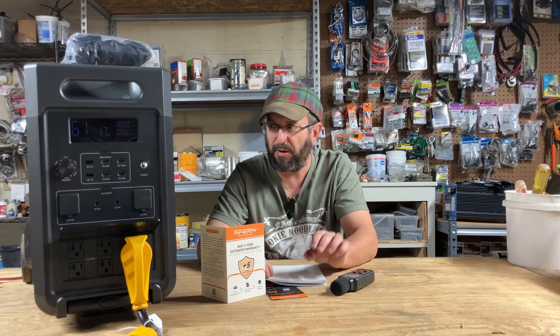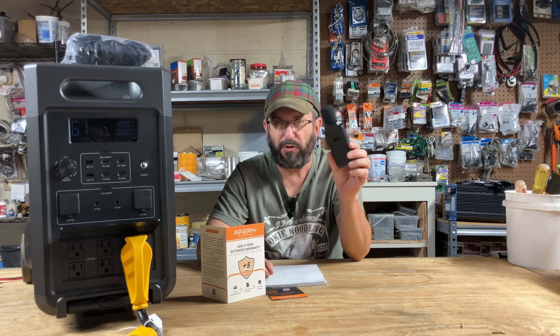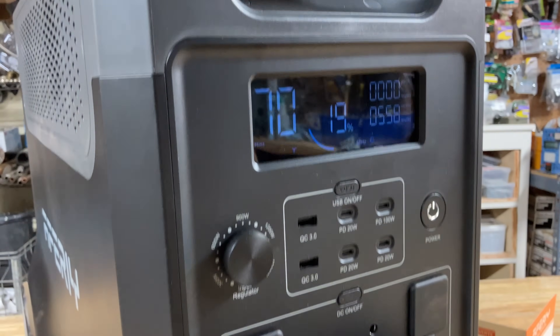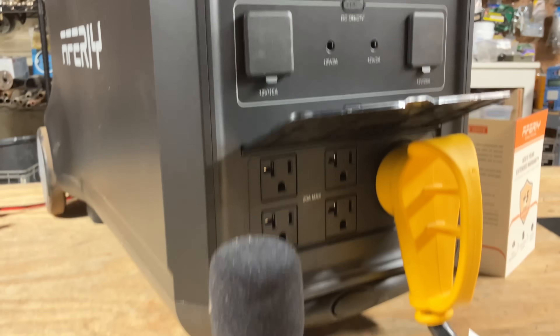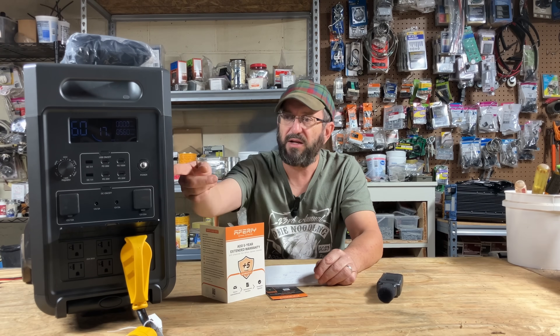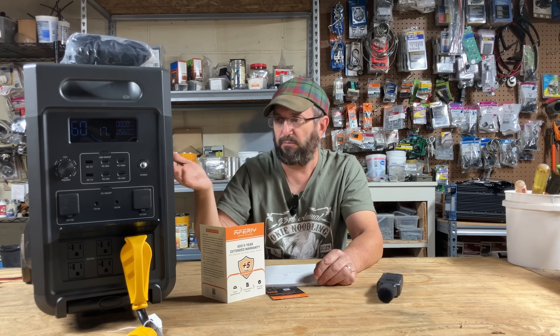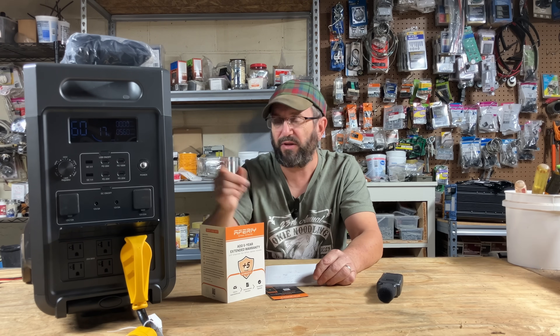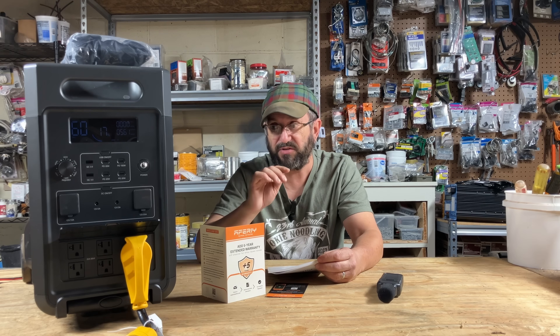One thing I heard in other reviews was that it was loud. I don't know what they're talking about because my meter test showed this thing is whisper quiet. When I had full loads on with saws and compressors running I couldn't hear it anyway, but right now it's running all the lights in here as we speak and it's whisper quiet. I can hear the lights buzzing above me more than I can hear this. Very, very quiet.